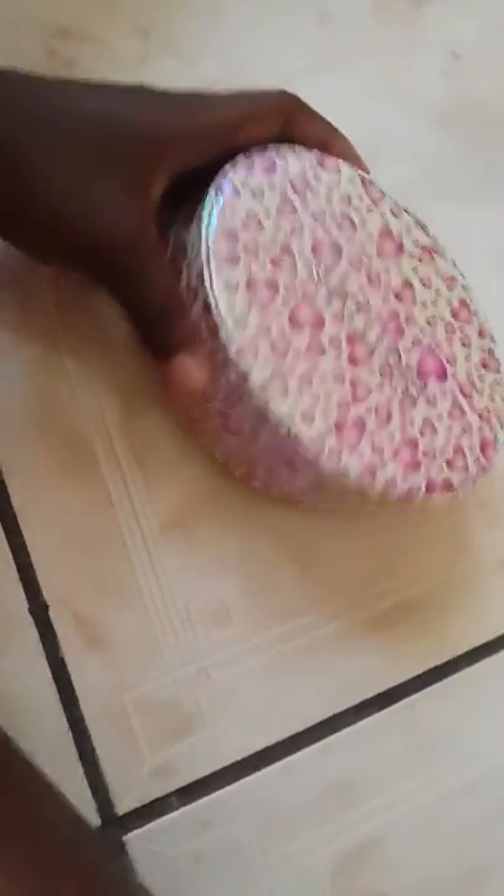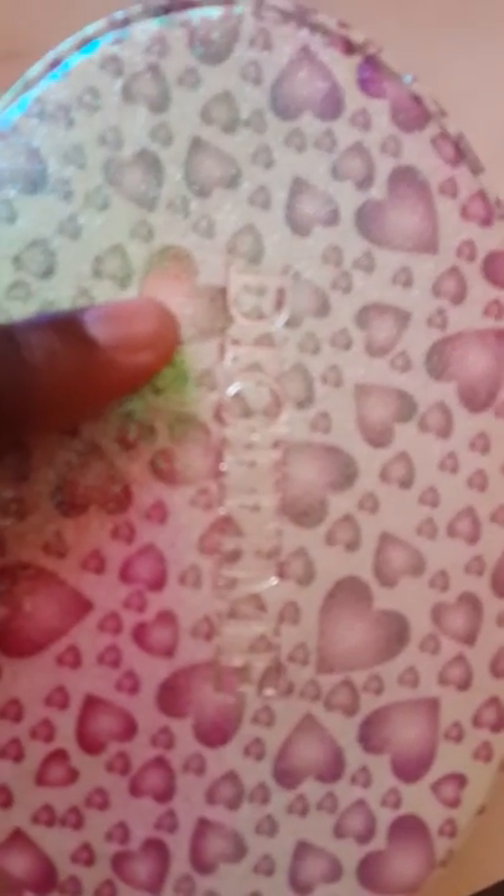And on the front here, you can read here — oops, it's upside down. It says Digi Time. So I'm going to open this right now.